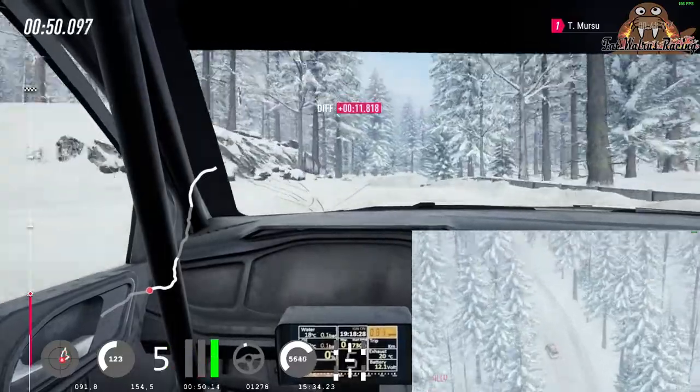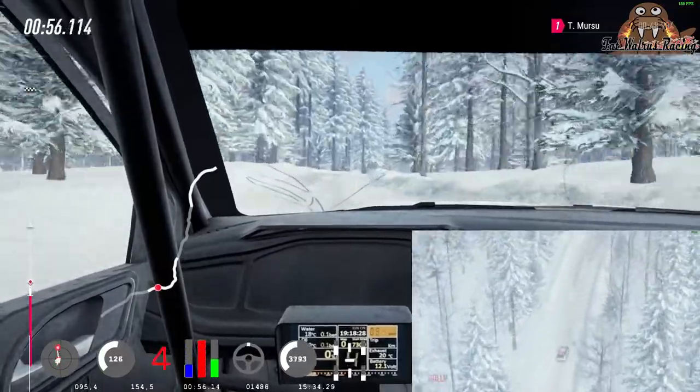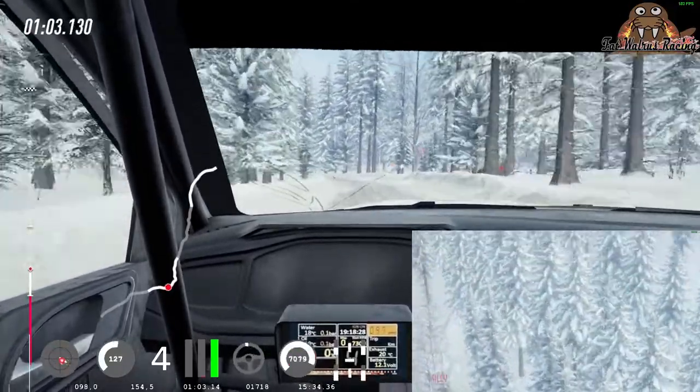Into 6 right long, 100, uphill. 5 right of a jump maybe, into 5 left of a jump crest, 100, extra, extra long, into caution, right of a crest.